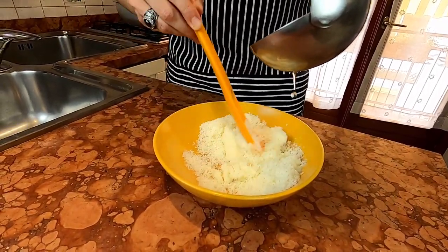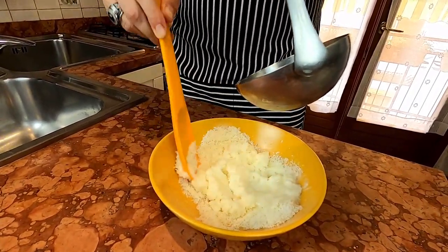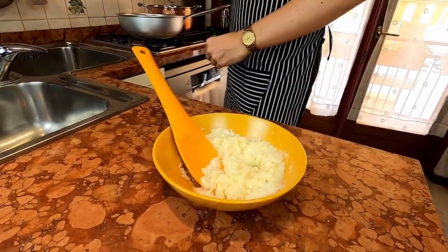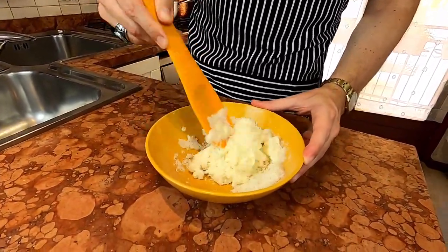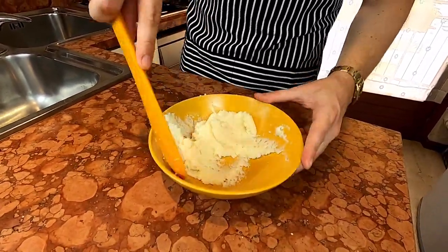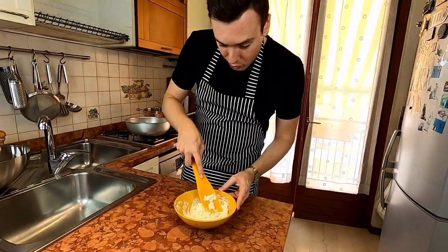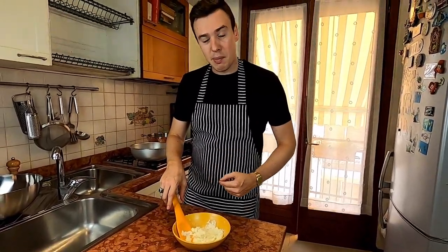This is the most important step of the recipe because if you get it wrong right here you're not gonna get a perfect spaghetti cacio e pepe. As you can see it came out perfectly. Now we're gonna wait till the pasta is cooked, but first we have to go to the next step which is the toasting of the black pepper.